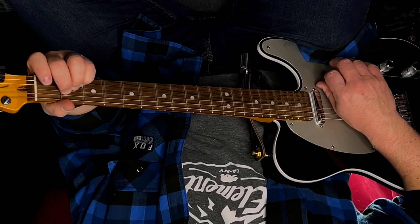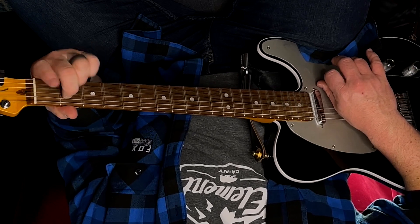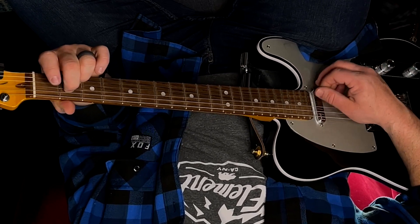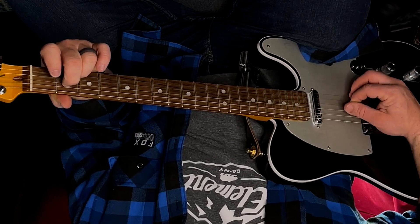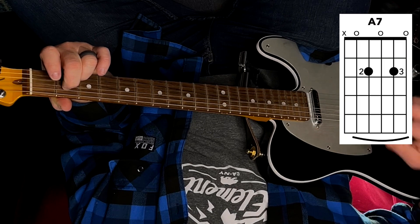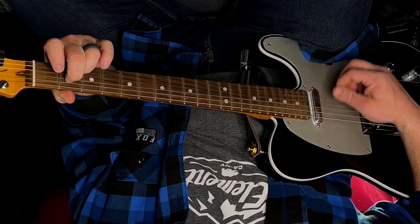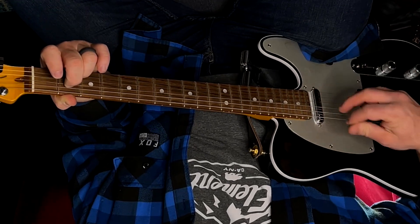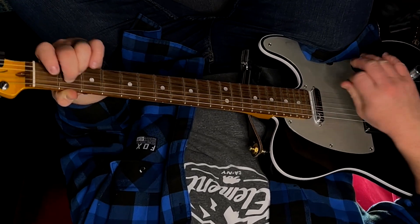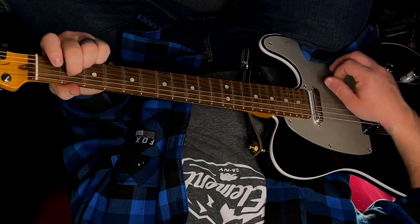If we lift up our pinky from the A major chord and move your third finger over to the second string, we play the third string open and still play five strings. This is your A7 chord — a seven chord or dominant seven chord — and it gives a totally different sound than just minor or major.